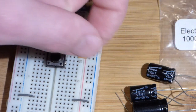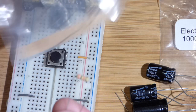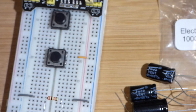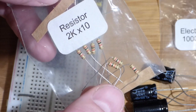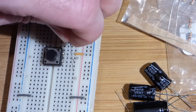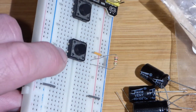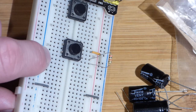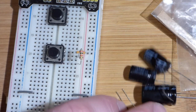Now we're going to grab a resistor. This is a 2 kilo-ohm, 2,000 ohm resistor. I got it from this package — 2K. You can see the colors line up. That's one way I put these resistors back into the packages: I can quickly see that the colors match. So we're going to put one on one side, connected to the same row as that pin. The other one we're going to connect to the same row as this pin. This row here is all one connection — it's one node.